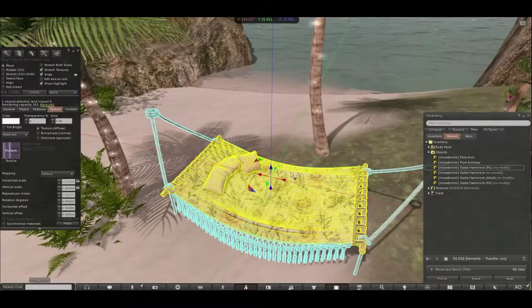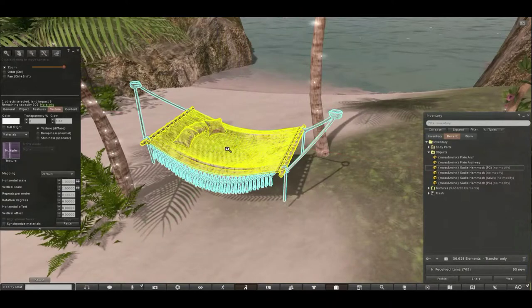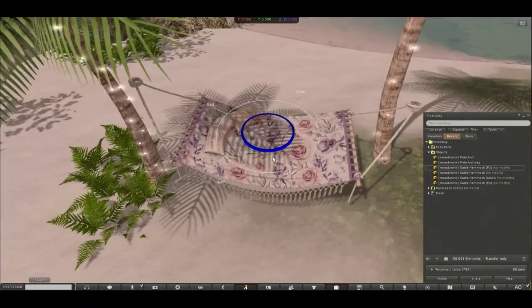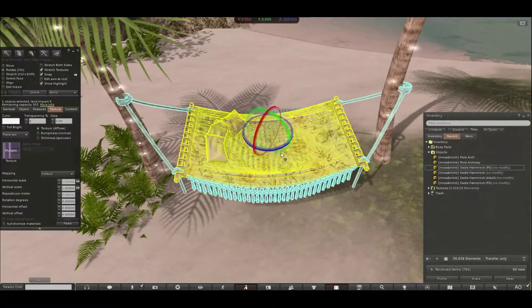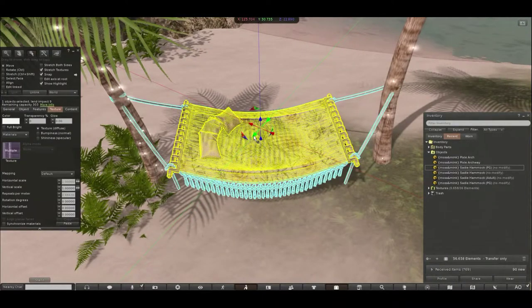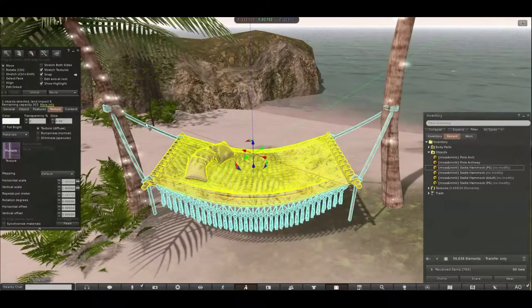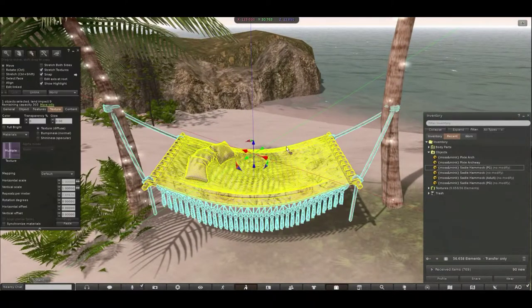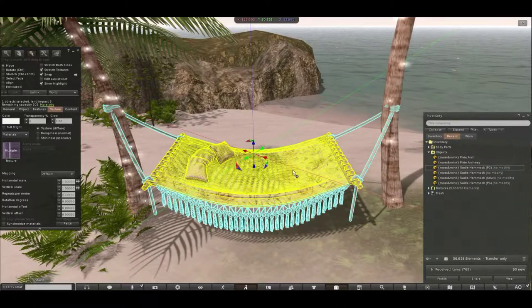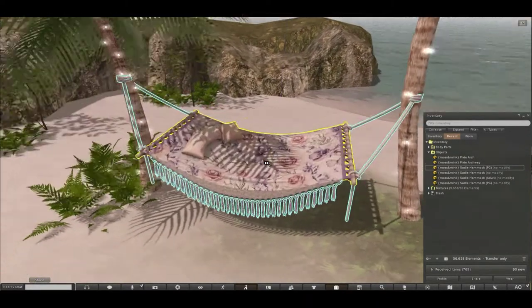So I have here two really pretty half deer palm trees. They also come in pastel as well, so you might want to go and check those out. I'm just going to move the hammock into place so we can adjust it — you want to get it roughly in the middle of your two objects. You can see it's kind of overshooting them and it's not big enough for the beams it's attaching to.